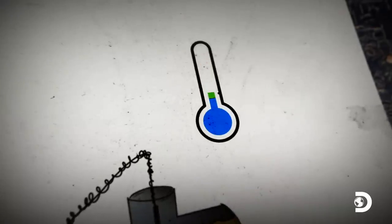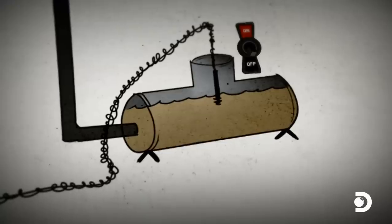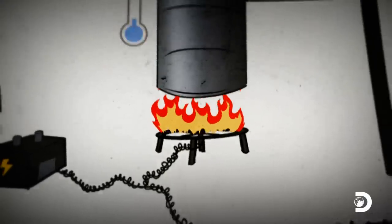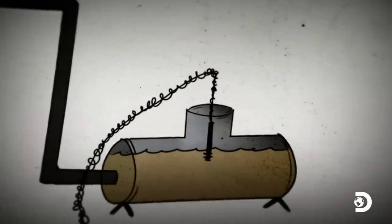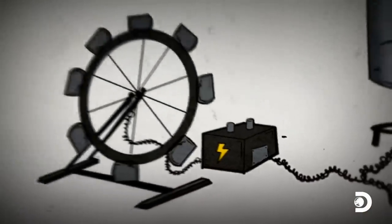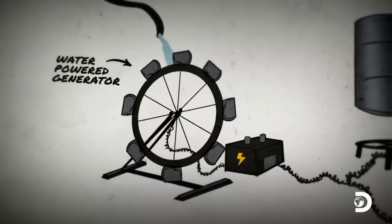When the temperature of the mash drops below 65 degrees Fahrenheit, the thermostat triggers a relay switch which opens a gas valve and ignites the burner with an electric spark. Once the mash reaches 80 degrees Fahrenheit, the thermostat triggers the gas shut-off valve. To charge the battery that runs the system, Jerry plans to improvise a water-powered generator from an old hoverboard motor.